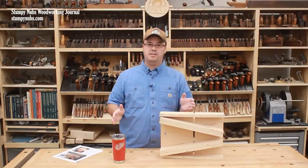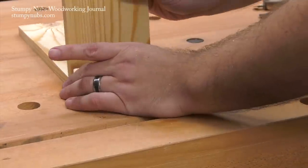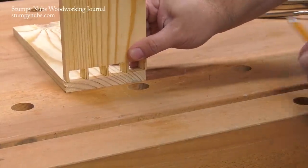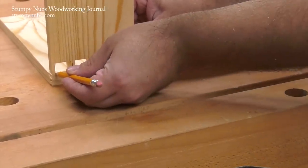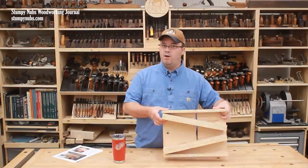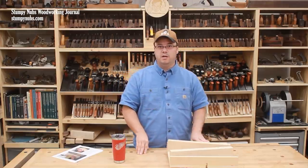Now what about the tails half of the joint? They have to be custom cut to match the pins, so you must trace their shape onto your tails board, being careful to keep the pins board from moving as you trace with a sharp pencil. To cut out the tails we aren't going to use a jig at all — we're going to use the bandsaw, or if you don't have a bandsaw you can use a handheld jigsaw.